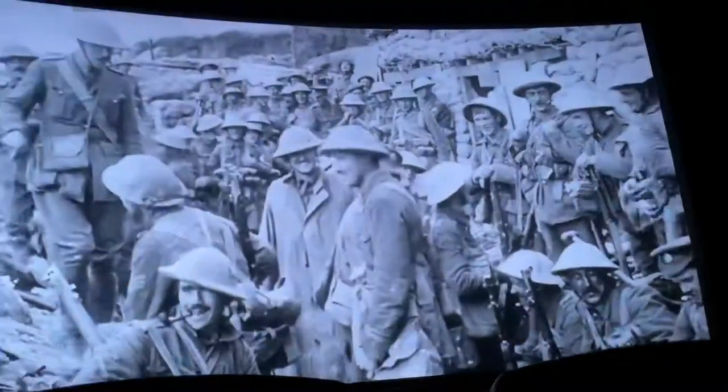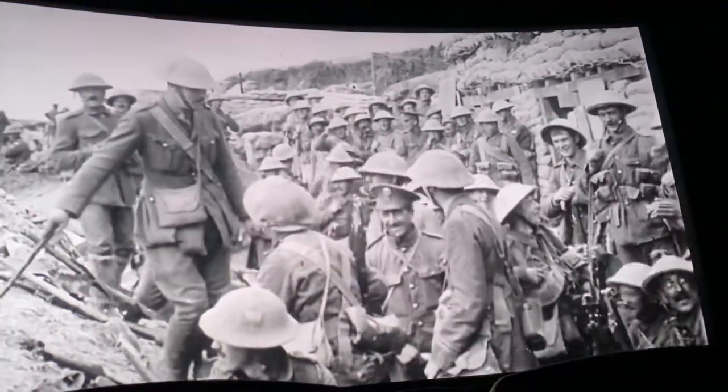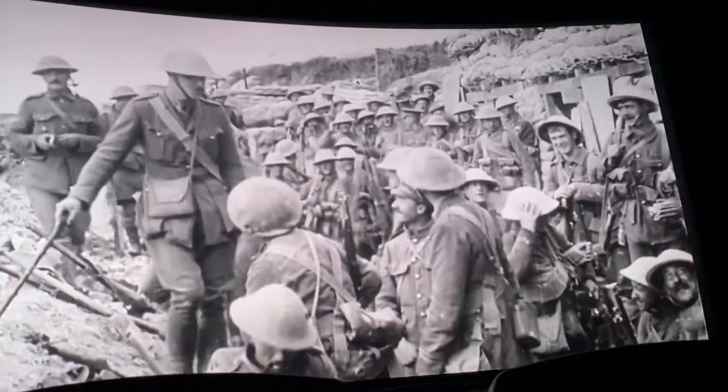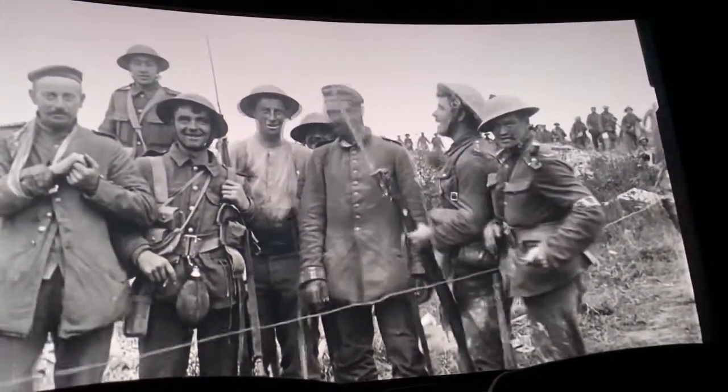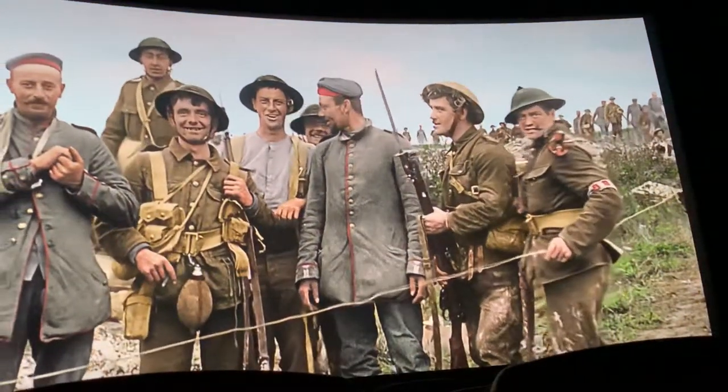Every time a soldier looks like they're talking, we had to hear their voices. We went to some professional forensic lip readers who were able to tell us what the soldiers were actually saying on screen — all you'd see was the silent film of them talking. And then we could hear things like 'Come on, get in,' 'They're taking our photo,' 'You look good.'